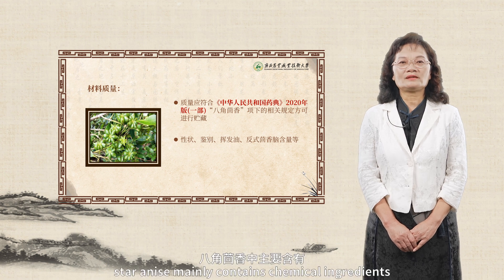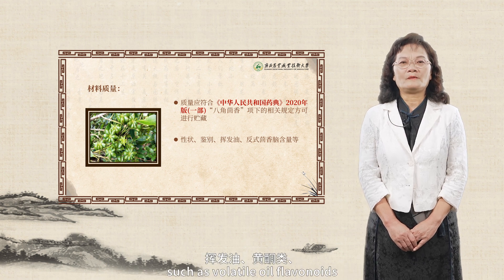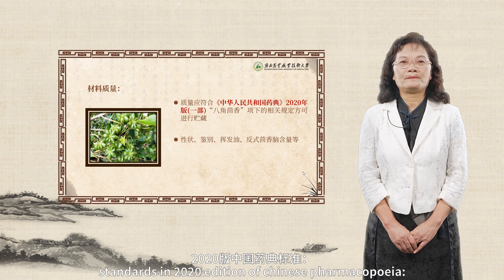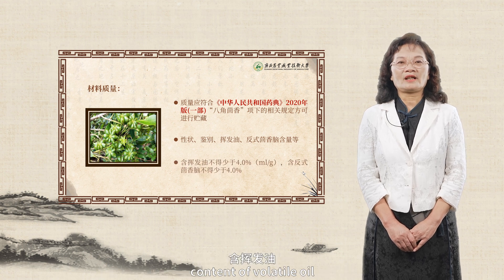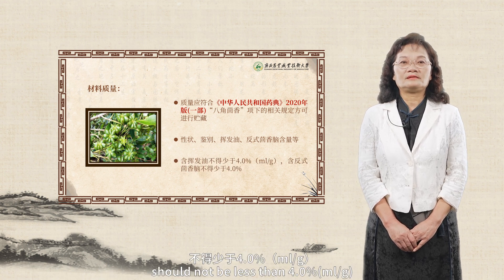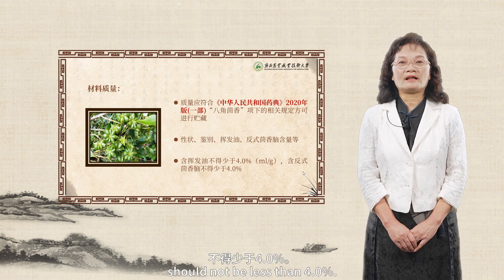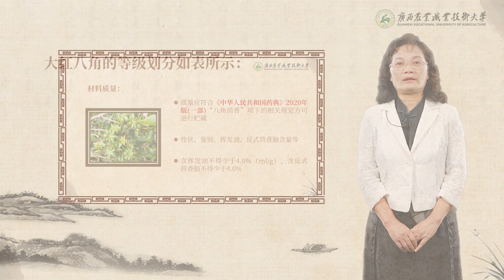Star anise mainly contains chemical ingredients such as volatile oil, flavonoids and trace elements, etc. Standards in the 2020 edition of Chinese Pharmacopeia: content of volatile oil should not be less than 4% milliliters per gram, and content of transanethole should not be less than 4%.